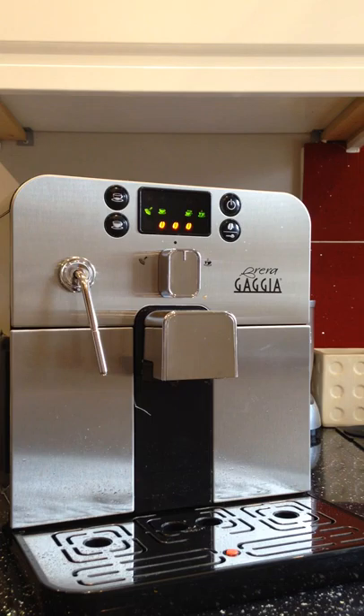At the moment I've got Bulletproof beans in, which tends to pour really, really nice coffee. I actually drink a lot of Bulletproof coffee myself, so I like the idea of that.